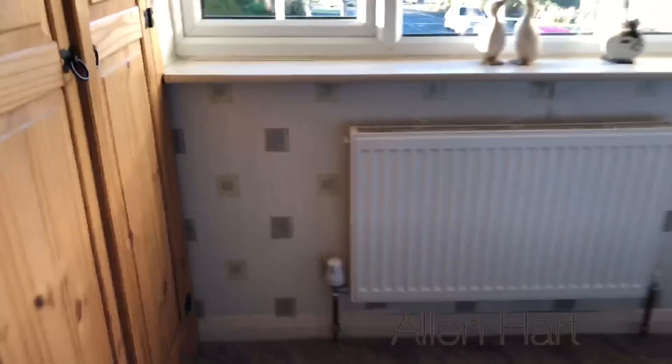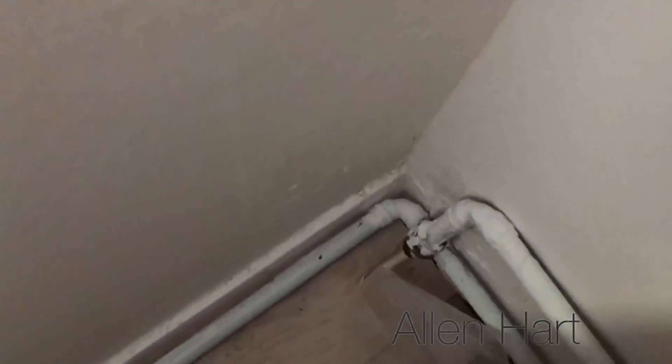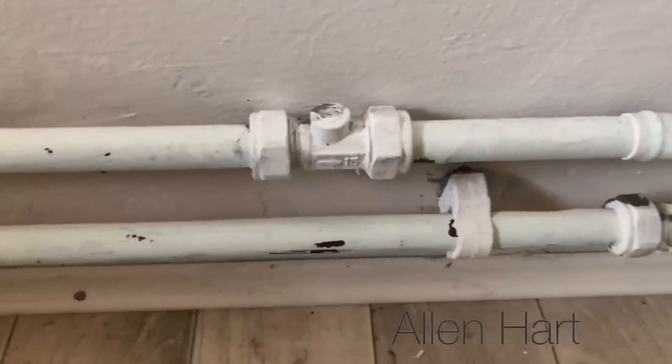And this one — again it's on 8mm at the floor and it goes to 15mm. And then this one here, again it's on 8mm. So 8mm comes out of the floor there, and then it's extended onto 15mm. That 15mm goes around there to that radiator. Somebody's put isolation valves on there.